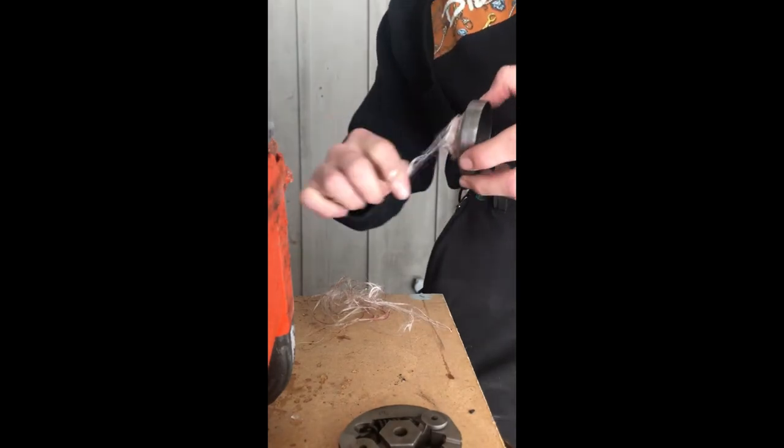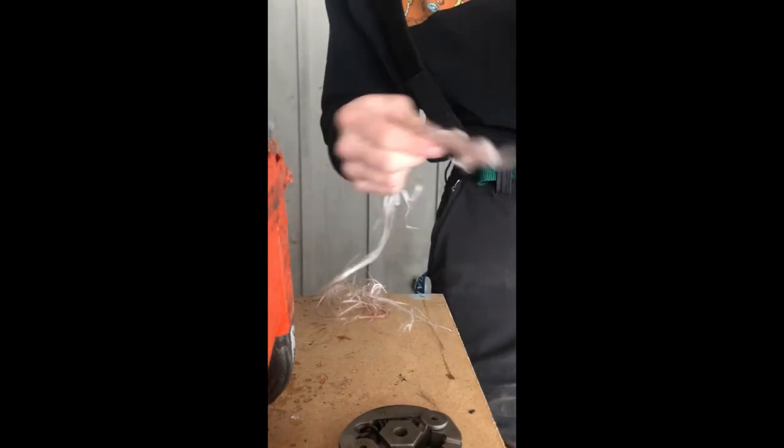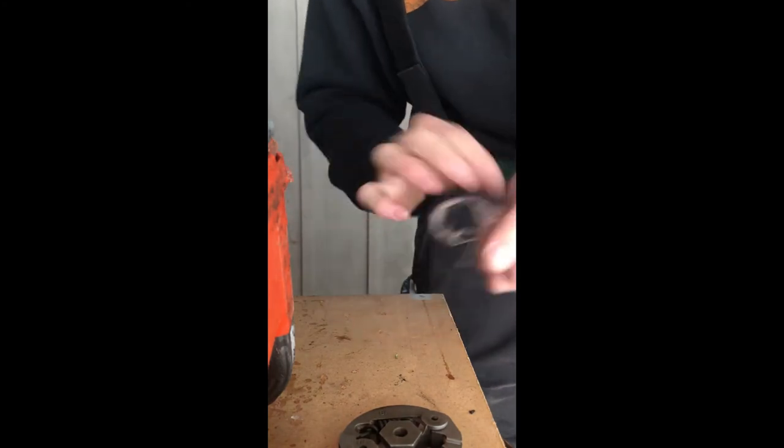Look at all that Kevlar! Holy smoke. This is the Kevlar that the chainsaw ripped out. Look at that — that's actually a fair amount, and it was all packed in under the sprocket there.